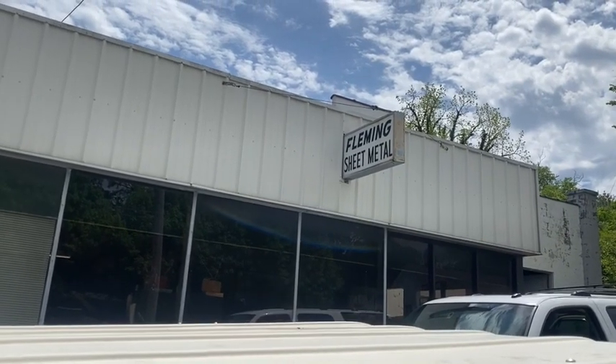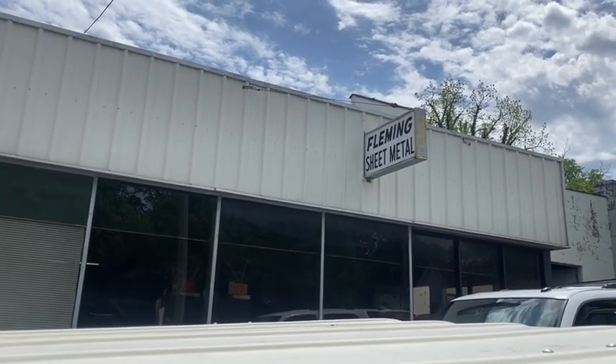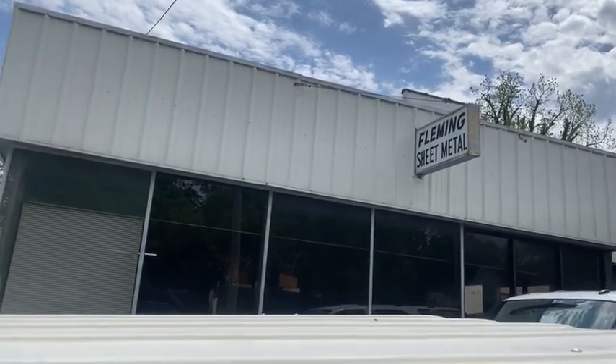Stopped in here today at Fleming's Sheet Metal in Columbia, Tennessee to pick up some sheet metal. Awesome guys. Got to talk to them — they had some cool pictures on their wall. Their uncle with a B-29 and the other guy's dad from World War II next to a fighter. Very cool.